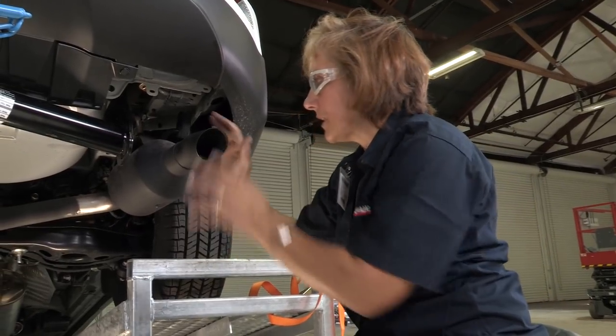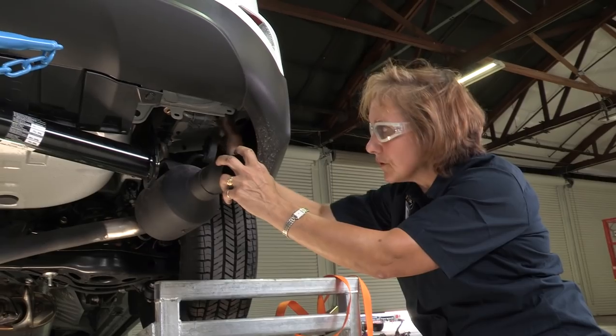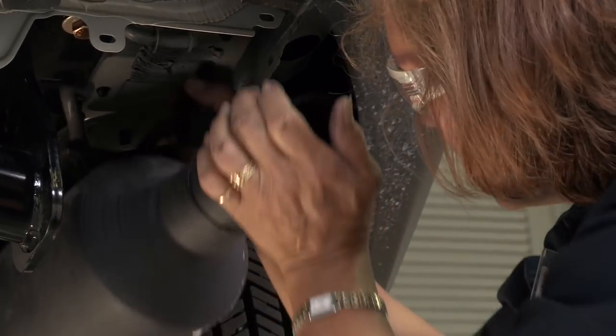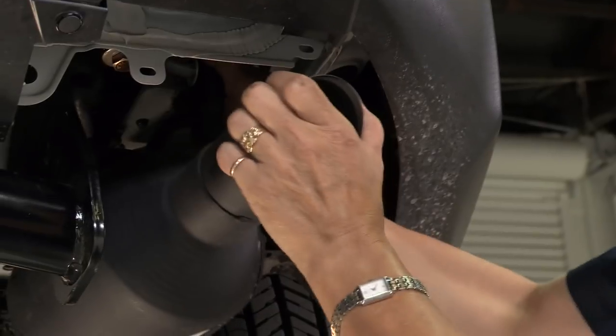Now we have the muffler loose. We have to get our muffler hooked back up on its end. Just dab a little bit of soapy water in that little hole there. Raise your muffler into place and slide it over so that it's secured again.